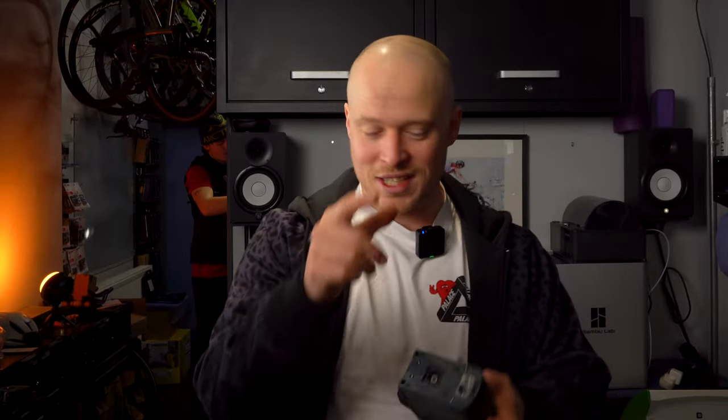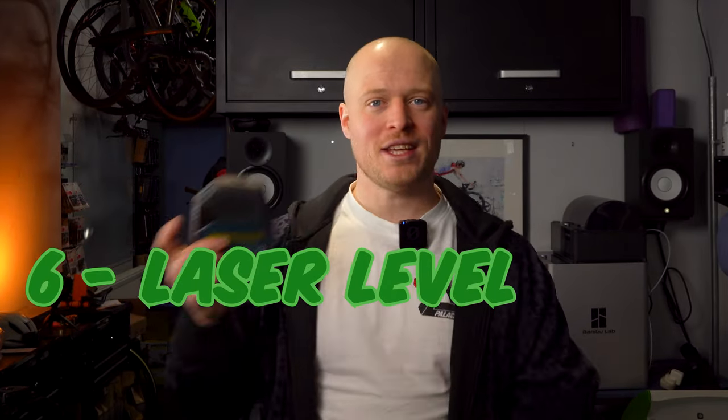The next tool that you need is a laser level. A laser level costs £50 and is essential in combination with the adjustable wheel block. It makes it super easy to check if the front and rear axles are completely level and it'll speed up your workflow.